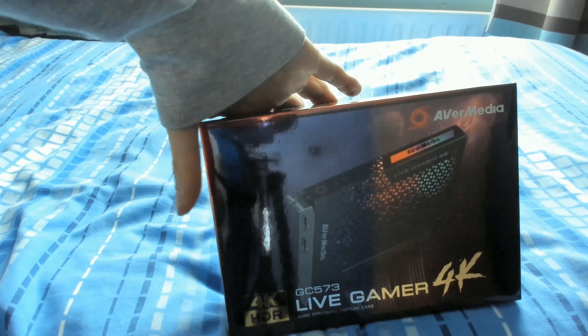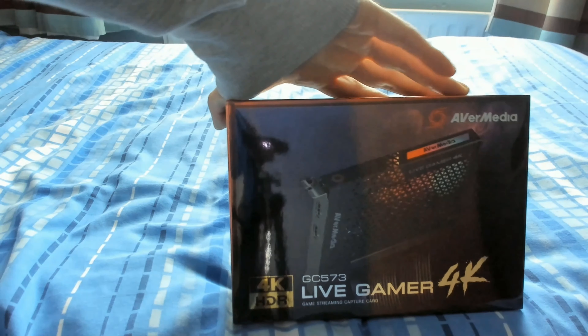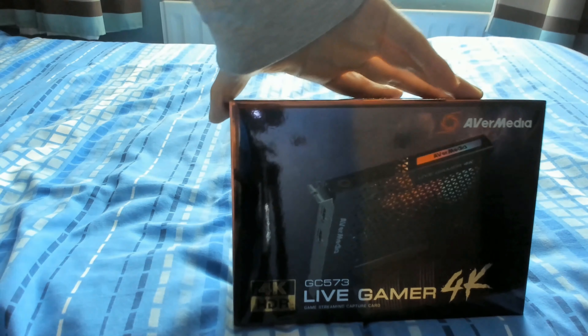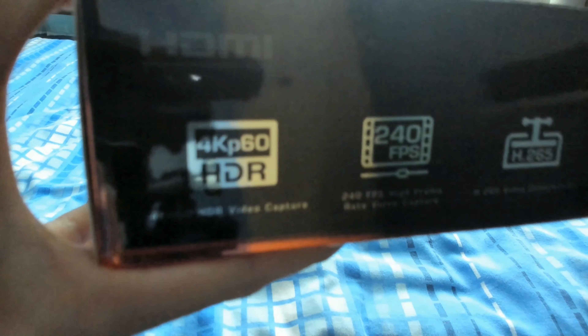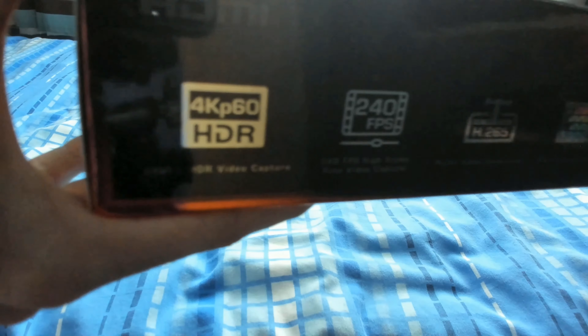Other than that, it looks nice — I like the design, I like the material, it looks really cool, and it captures the essence of the capture card quite well, kind of professing its power and what it's capable of doing. At the top, it just pretty much showcases its features. Focusing can be a bit of a challenge for this 4K webcam, but as I've mentioned, it records at 4K at 60 frames per second in HDR, which is pretty much groundbreaking in terms of what capture cards in general can do.